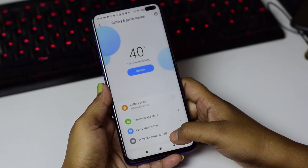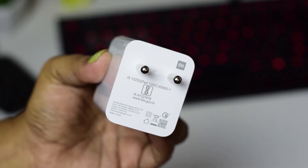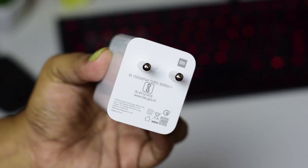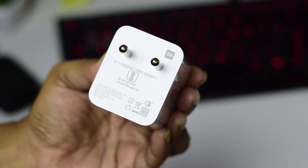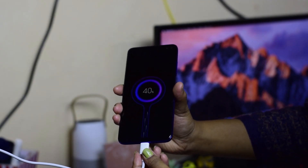Talking about the battery, the POCO X2 packs a 4500mAh battery and it can be charged with the 27W fast charger which comes pre-included in the packaging. It can charge up to 50% in just 30 minutes.